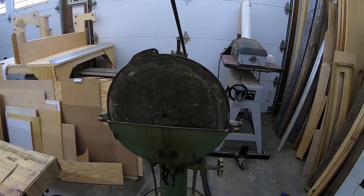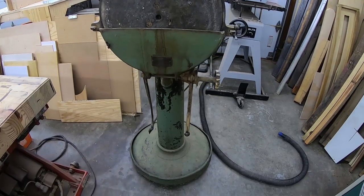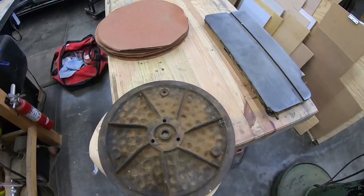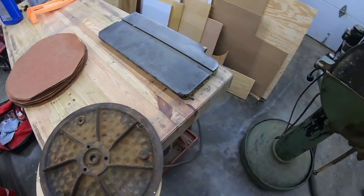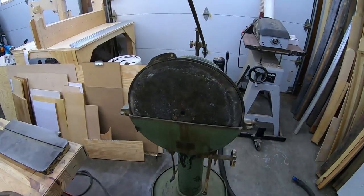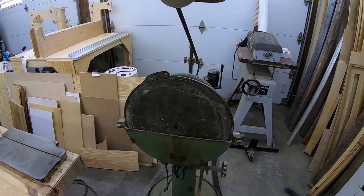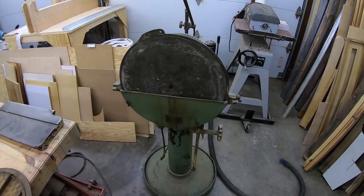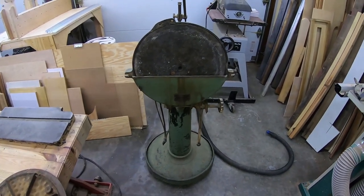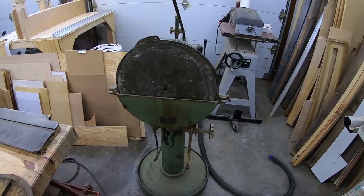This is my 100-year-old Syracuse Sanding Company 15-inch disc sander that I just picked up. Today I'm going to talk about the history of this sander, what accessories came with it, how original the condition is, what's been added to it, and what makes this particular sander so special. I might even throw in how much I paid for it at the end of the video. If you guys are interested in this, stick around.